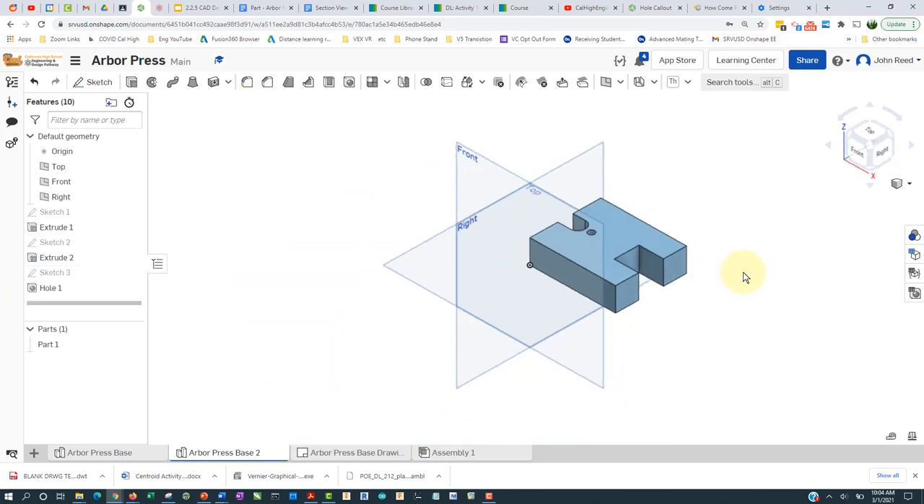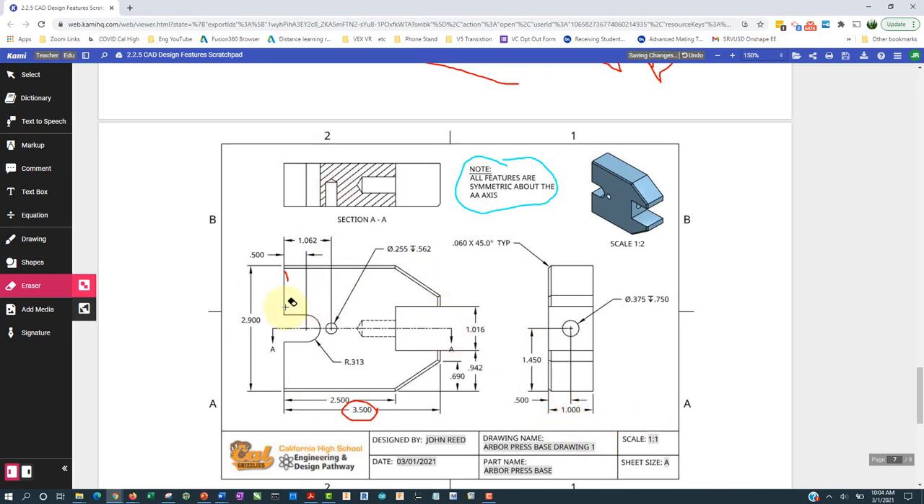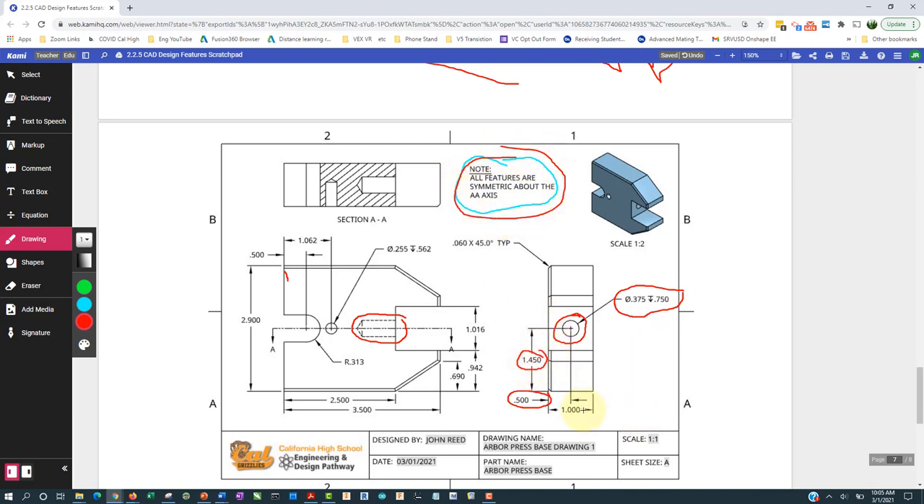Going back, the only thing left to do is this hole here, which is also this hole here. It is 0.375 diameter, goes 3/4 of an inch down, it's 0.5 from the top, and it's centered. This is somewhat redundant with the previous feature, but it's specified.